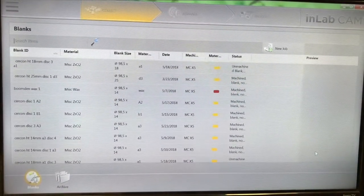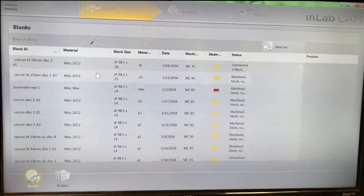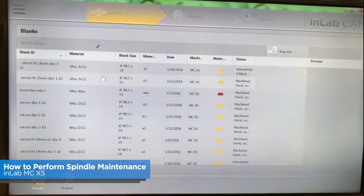Hi, this is Bill Atkison with Bellavita Dental Designs, and for today's Tech Tip 2 you're going to learn spindle maintenance.